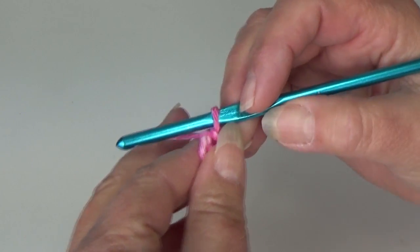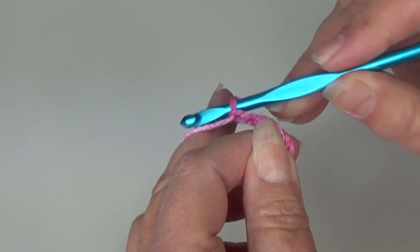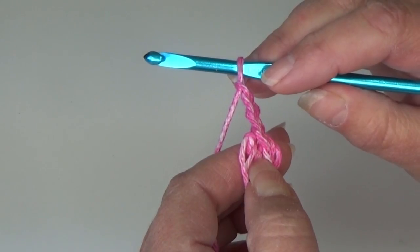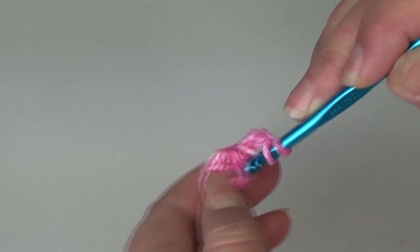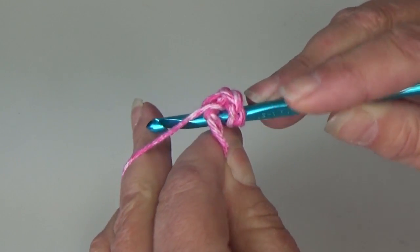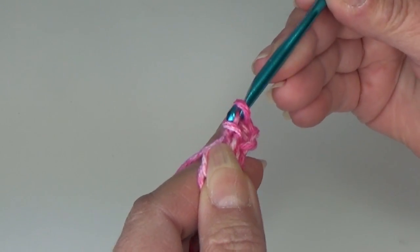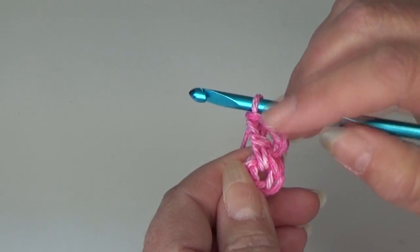You're going to pull that apart and find the center — that's where you'll work all your stitches for round one. For round one, we're going to chain three. This chain three acts as our beginning double crochet. Now we're going to work a total of 12 double crochet in our ring. Yarn over the hook, insert into the center of that ring, yarn over and pull through the ring. You should have three loops on your hook — yarn over and pull through two loops, yarn over and pull through two loops.